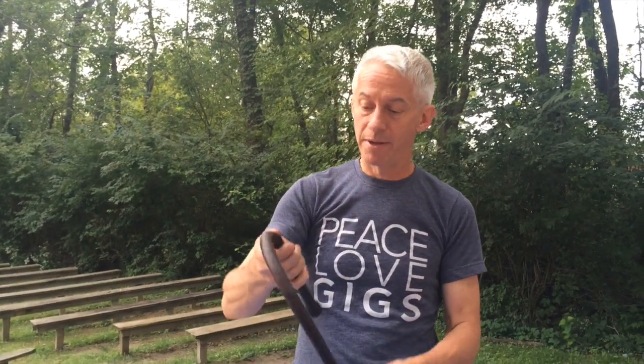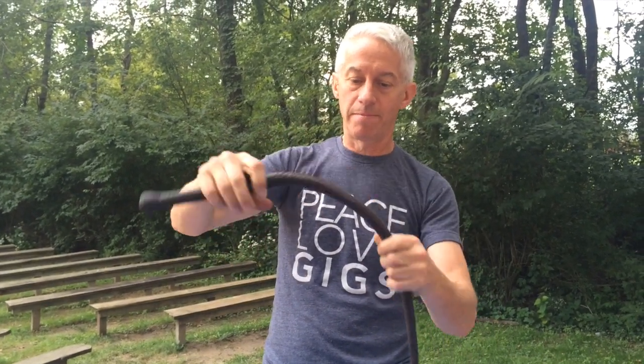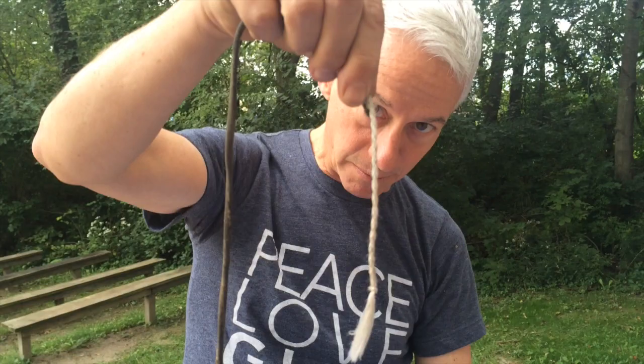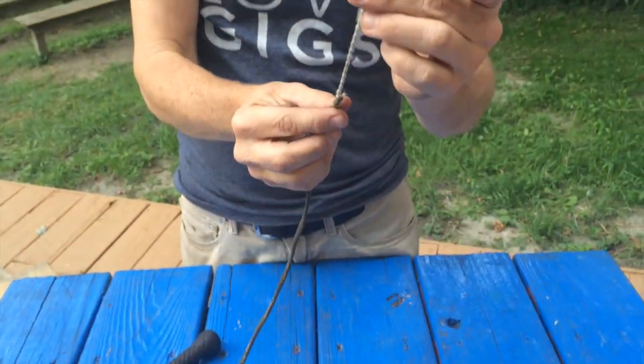We're going to replace the popper on a whip. This is a small bullwhip, a four foot, a little indie. This is the handle of the whip, the body of the whip, the fall — you can see it catches there. And the thing that's actually out there breaking the sound barrier for you, that's the popper right there. This one is all frayed and worn out. The more fluffy and blown out it gets, the quieter and quieter the pop. So you need to replace it at some point.